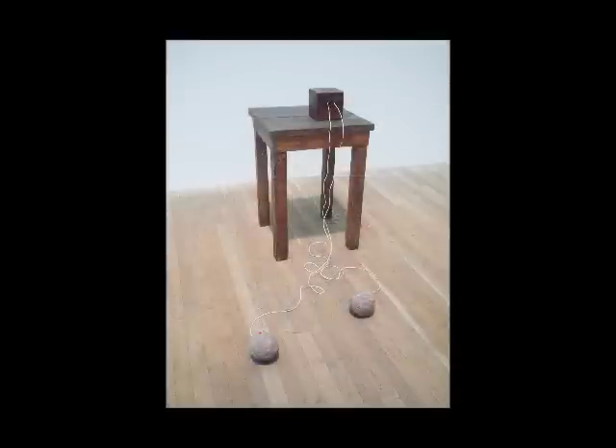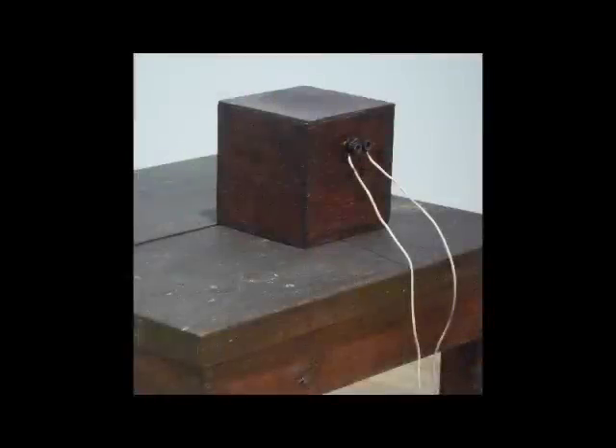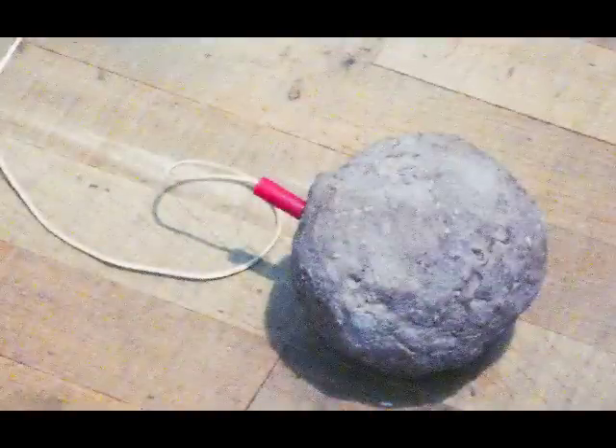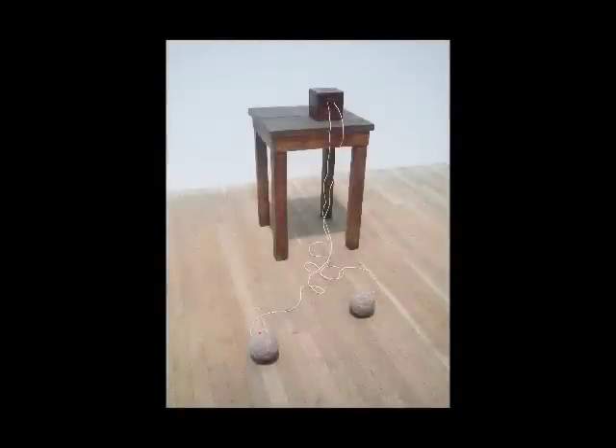This is a very strange object. I see a box that has two wires coming out of it from screws. It looks like an old-fashioned camera made out of wood, sitting on this table with these wires, and on the floor connected to the wires are these clay balls. It's just the weirdest thing. It reminds me of surrealism — of objects being put together that don't make sense, like a dream.